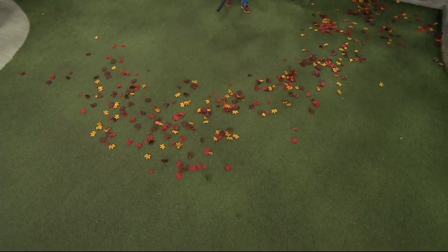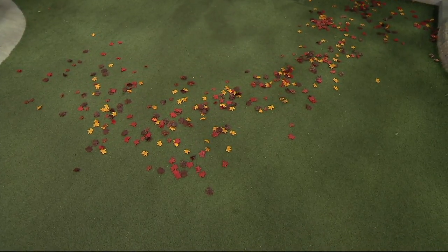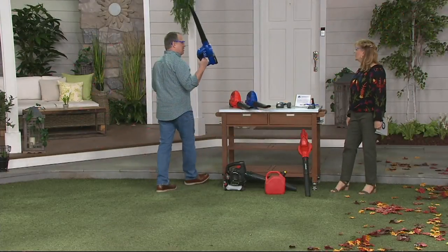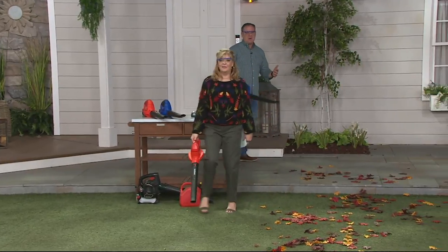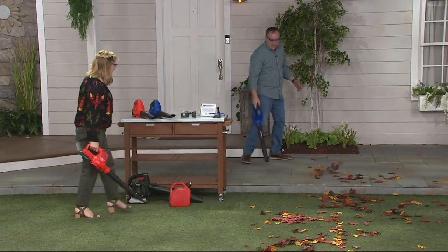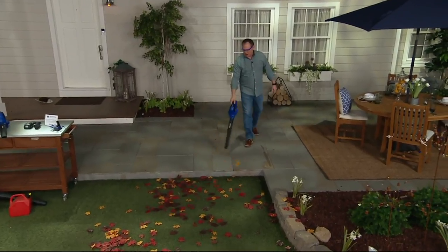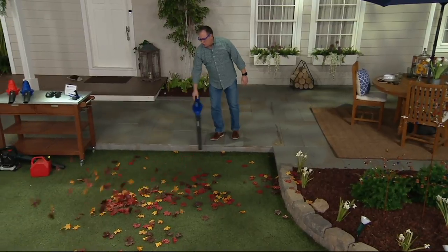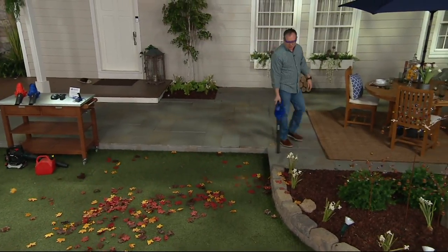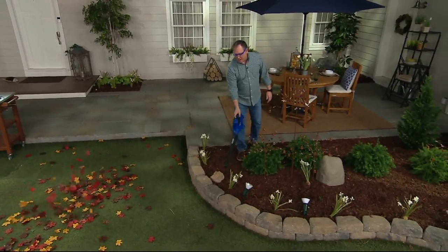The beauty is you're not tethered by a cord and you don't have to worry about the gasoline. You're not pulling it 800 times saying 'please start.' So even cleaning off your deck and your patio — the great thing is you can control the leaves where you want them to go. You can get the leaves out of the flower bed without blowing the mulch out.